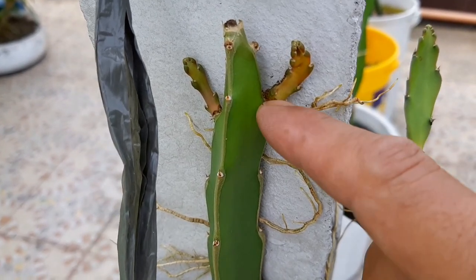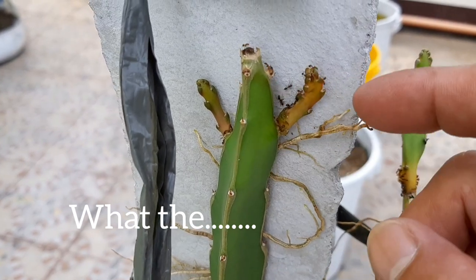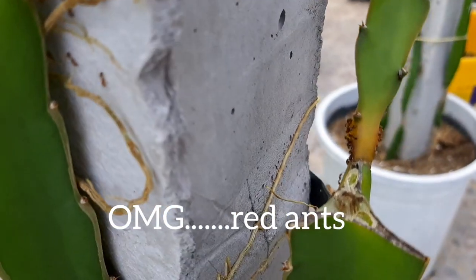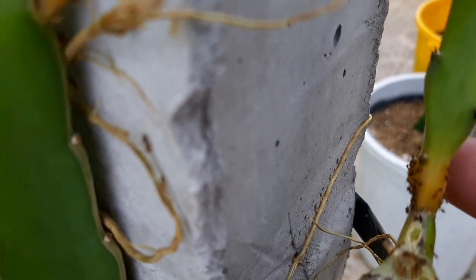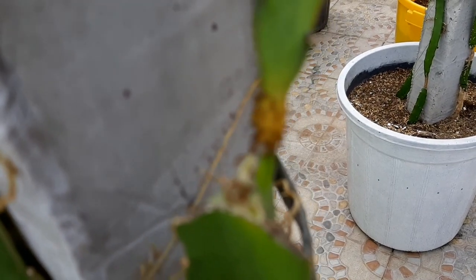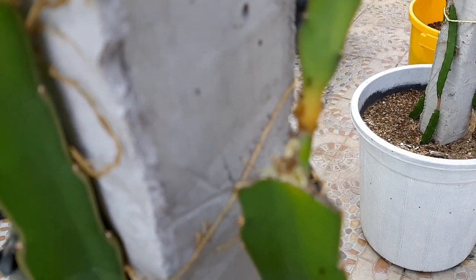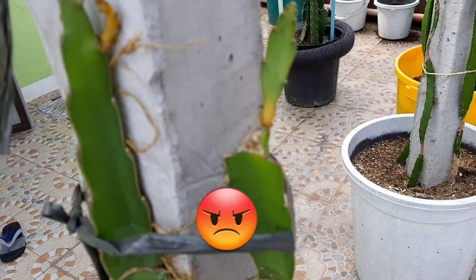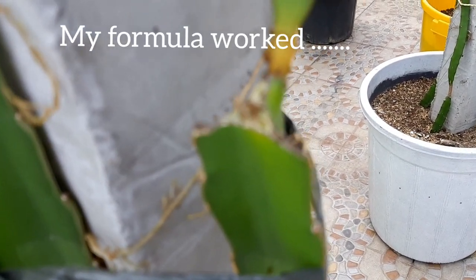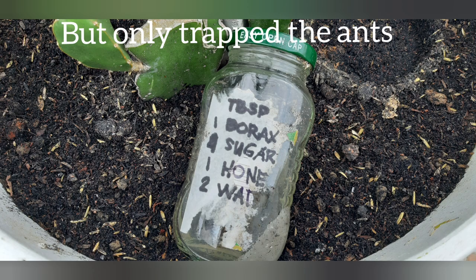Do you have something like this in your dragon fruit? Red ants — there are a lot of them on my grafted Vietnam white dragon fruit, and they are killing the new shoots.